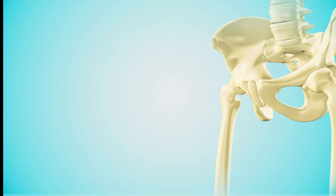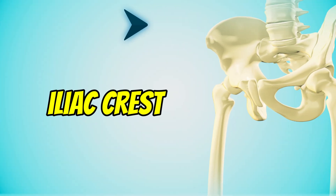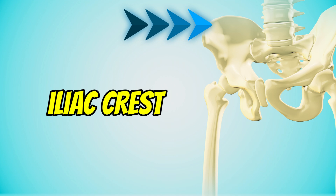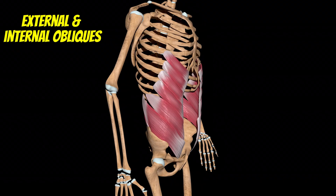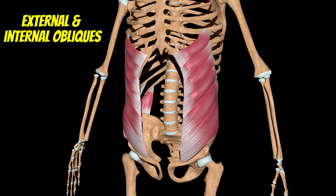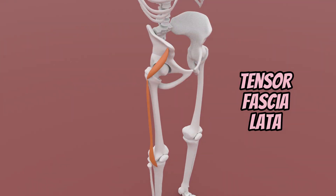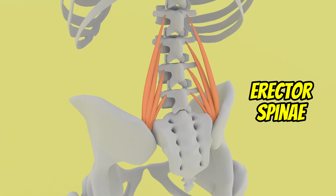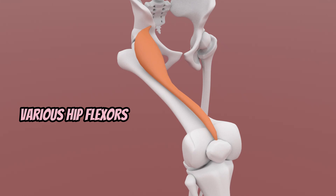The iliac crest of the ilium is an important landmark when performing lumbopelvic and hip structures palpation. The transverse abdominis, internal and external oblique, latissimus dorsi, TFL, erector spinae, and hip flexors attach to this bony landmark.